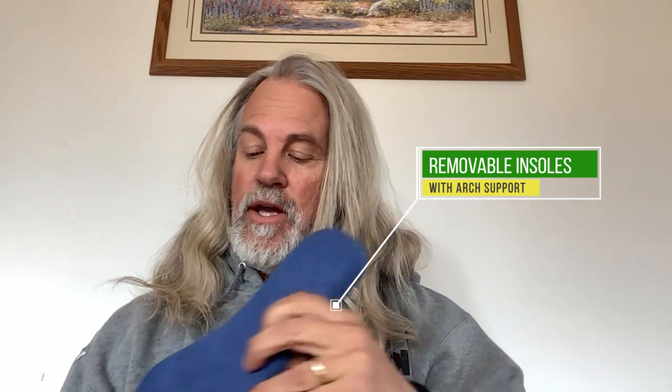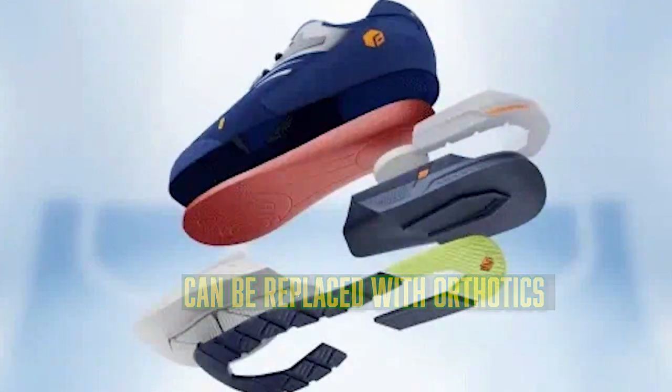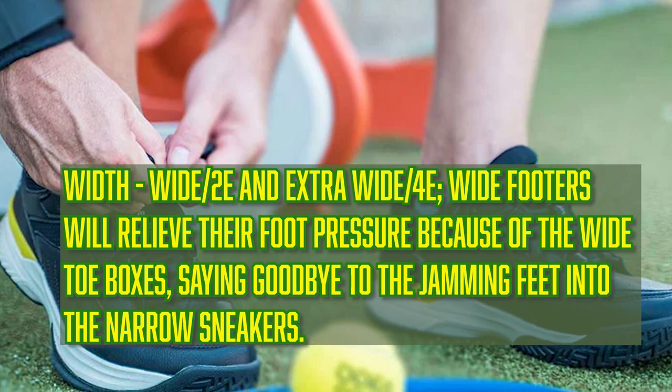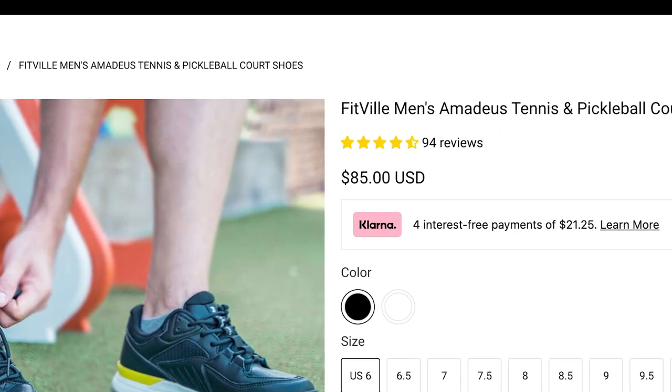It has a removable insole with an arch built into it, so you get a little more arch support for those that need it. And if you need to, you can actually pull that insole out and if you have orthotics, you can slide those in as well. It's a great shoe. I've played in these shoes for about 12 hours total, and when I'm done I'm not limping away like I have with anything else I've played with, including all the big brands over the years. These shoes feel very solid and stable.